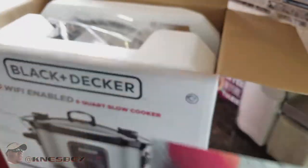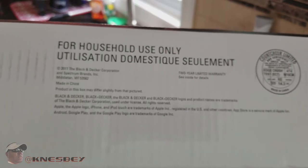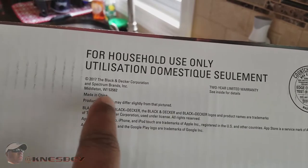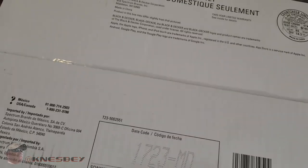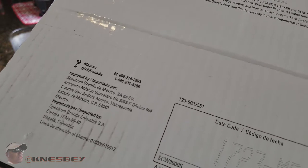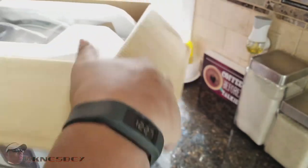Model number SCW3000S — you can see it right there. Let me also show you the bottom of the box: for household use only, also in Spanish. There's the address in case you want to write them, and — like everything else — made in China. There's a barcode and contact information for the US, Canada, and Mexico.